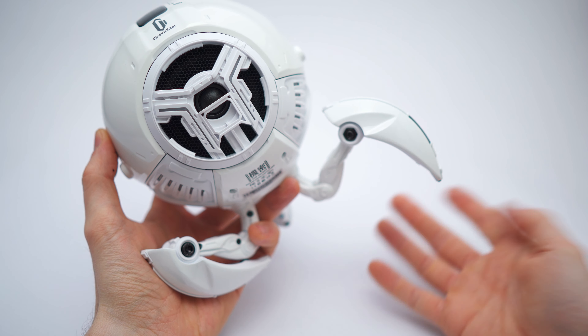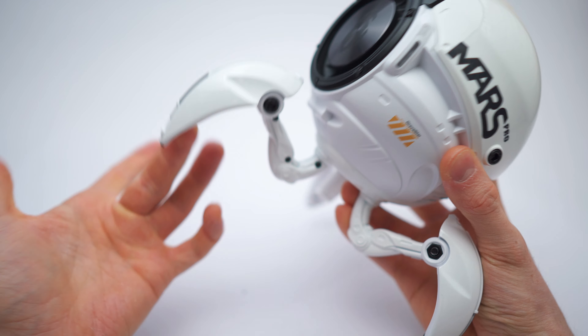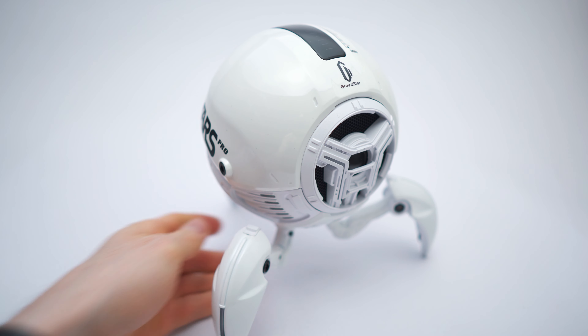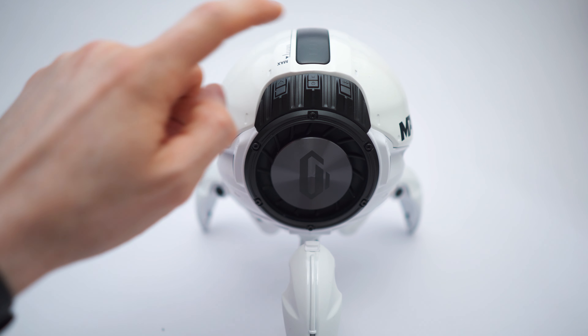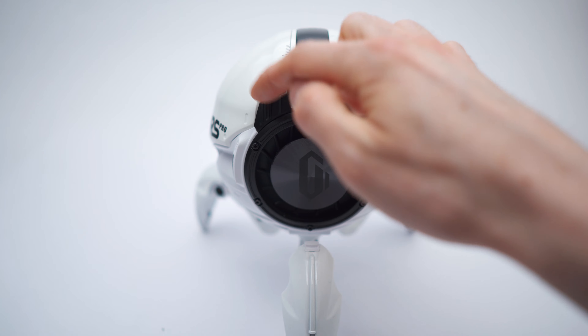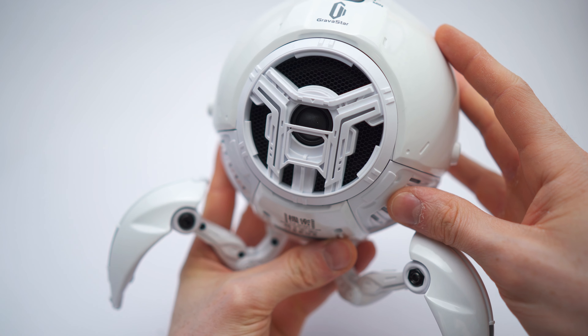Snappy joints. It's sturdy, it's heavy, it's stable, and it's looking amazing. The buttons are snappy too. The speakers definitely look like high quality — good stuff.